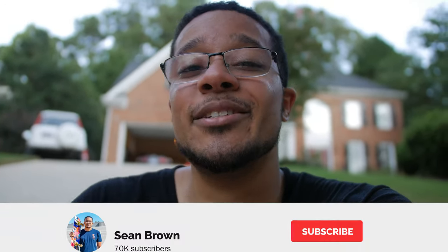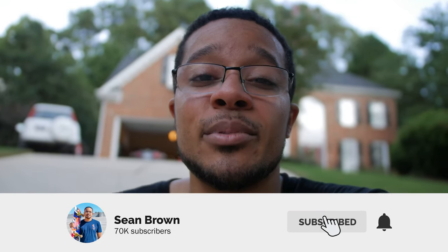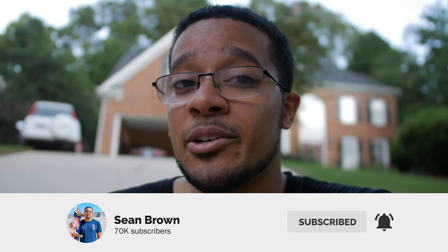I appreciate you guys for watching. We're almost near 75,000 subscribers and I'm going to be having a giveaway soon — you'll see that when I get my new skateboard. Make sure you like, comment, subscribe, and turn on post notifications so you can be notified when that video goes up. I'll see you guys in the next video — peace.